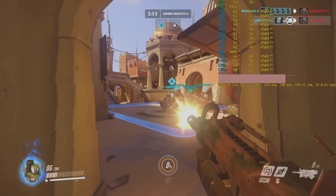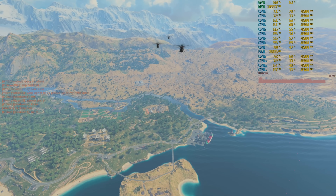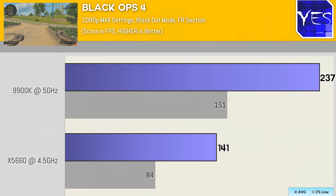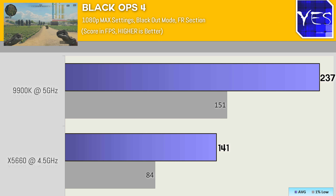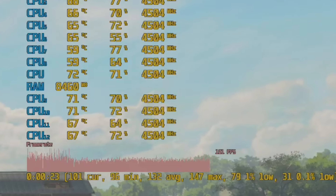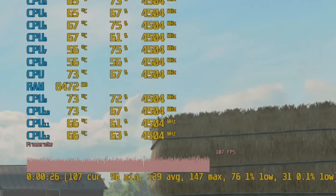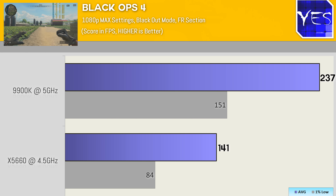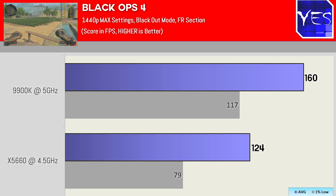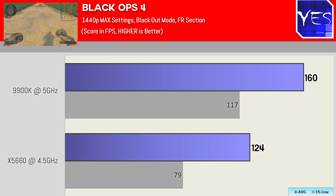Moving on to Black Ops 4, Call of Duty. Here we got 141 FPS versus 237 on the 9900K in blackout mode — over a 50% difference. The 1% lows were very controlled on both but did scale proportionally to the average FPS. The 9900K did very well in Black Ops 4, which is quite a CPU-demanding title. Stepping up to 1440p ultra saw a gap of around 30%: 124 average FPS versus 160.